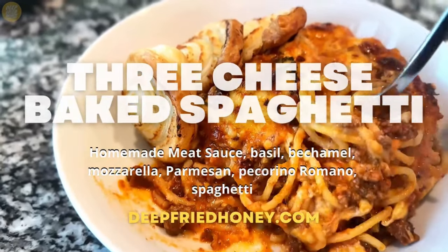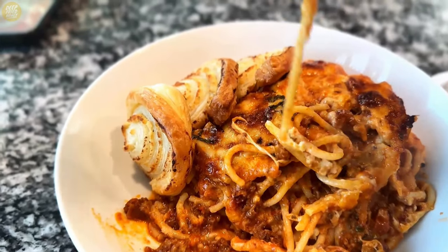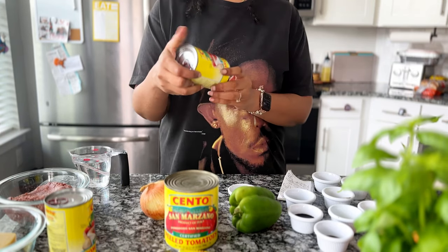Hey y'all, welcome back to Deep Fried Honey. Today we are going to go over my three cheese baked spaghetti recipe. It starts with my homemade meat sauce, and for that you're going to need tomato paste.